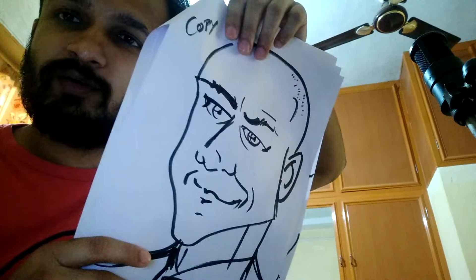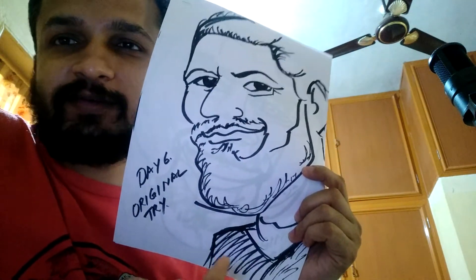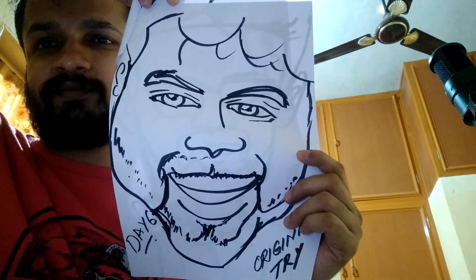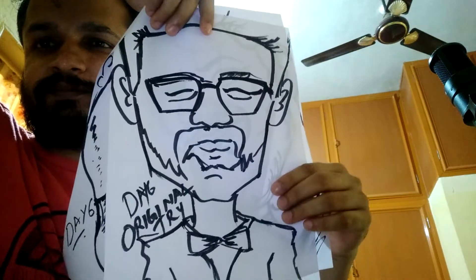Now let me show you the ones I tried to make by myself — my original tries. This is the first one, second one, third one. So this is what happened today, this is what I tried doing today.